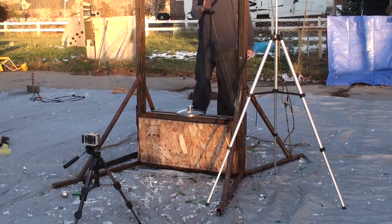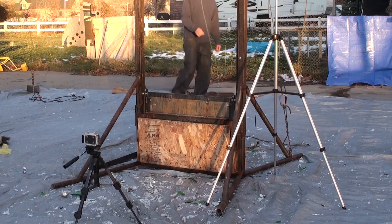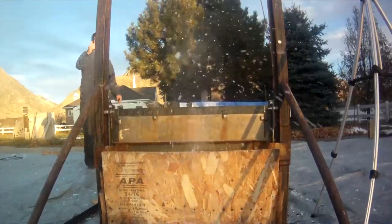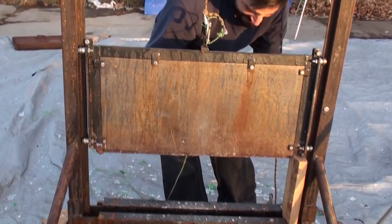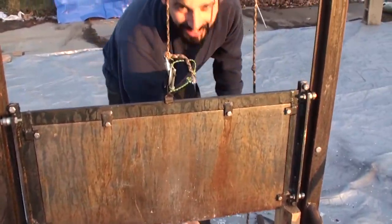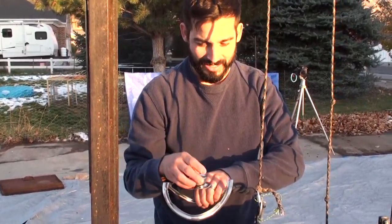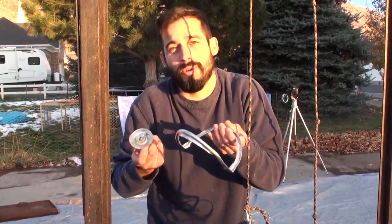One, two, three — cut. Not a lot left of the pan lid. Not going to keep that splatter down now. There are no words.